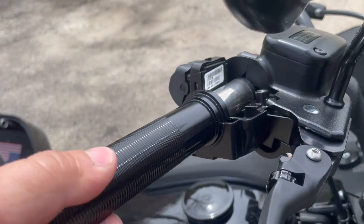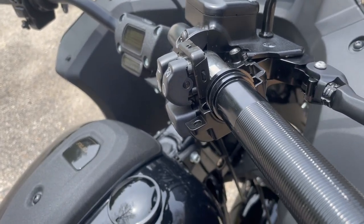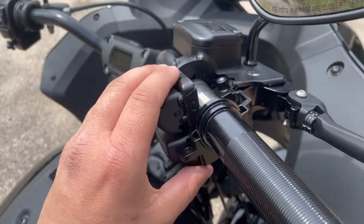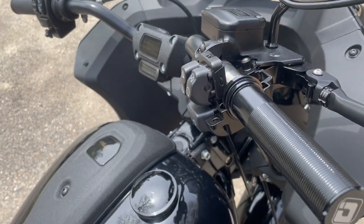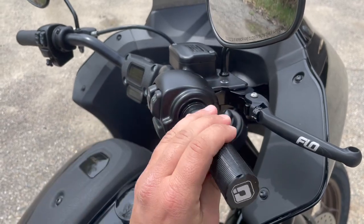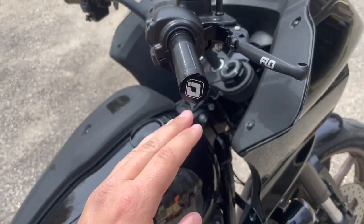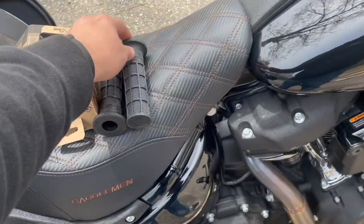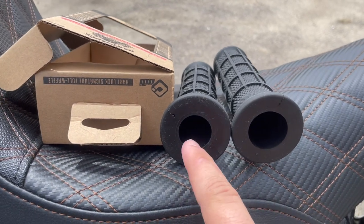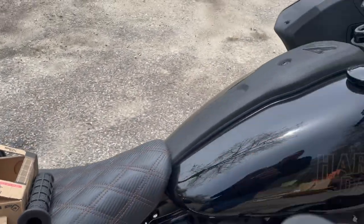Now we've got good throttle response, everything's on there and tight. You can either throw your grip on now or bolt this back together first — that's what we're going to do. Now that everything's bolted back together, check again to make sure your throttle is working as it should with no sticky points. When looking at your grips, one diameter is going to be larger than the other — the smaller diameter is your left side and the bigger diameter goes on your throttle tube.